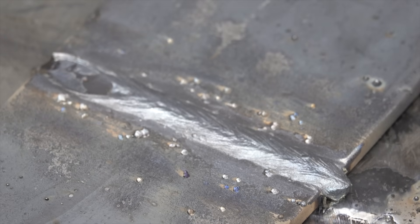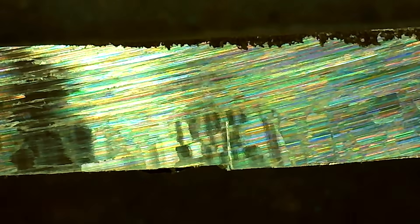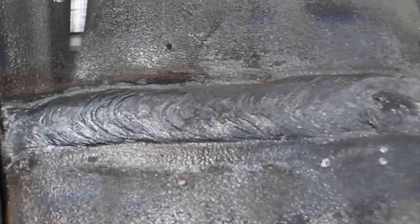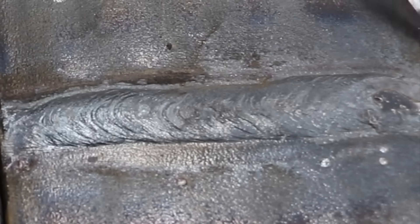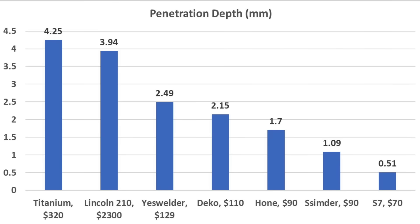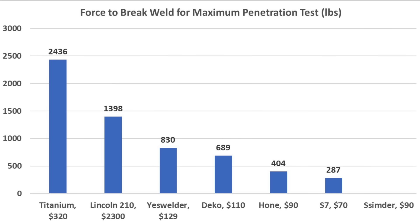The Titanium makes way too much heat for the 1/8-inch 7018 rod, but this is a max penetration test. It produced a very steady arc with the best penetration so far — only needing 2.1mm more for complete penetration. The Titanium performed by far the best at 2,436 pounds when the weld finally broke. The Lincoln delivered close to 175 amps with a smooth arc pattern; a little cool at the start but a nice weld overall. It achieved less penetration than the Titanium at 3.94mm and made it to 1,398 pounds. Titanium leads penetration at 4.25mm; Lincoln is second at 3.94mm; Yes Welder at 2.49mm. Titanium required 2,436 pounds to break, Lincoln almost 1,400 pounds, and Yes Welder 830.